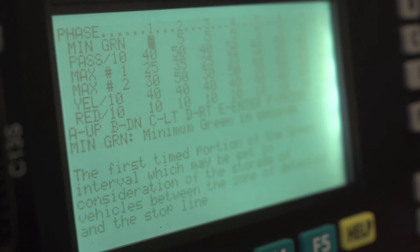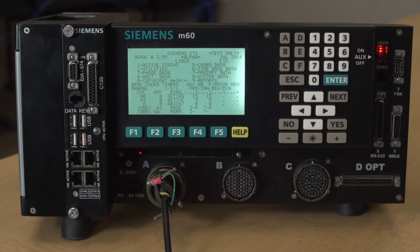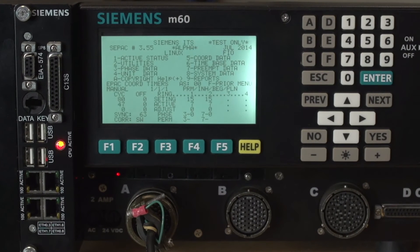The approach that Siemens has taken — we call it our Siemens multi-view display — is we divide the 16 lines of that display in half. The top eight lines are CPAC as you've always known. The bottom eight lines are now controlled by the function keys.